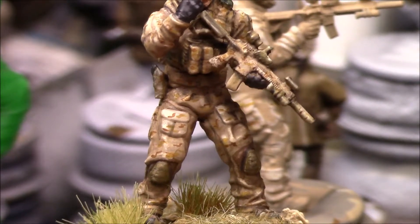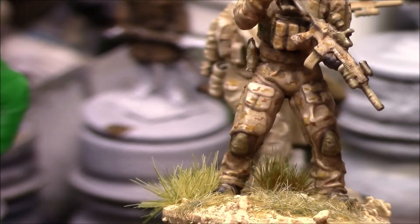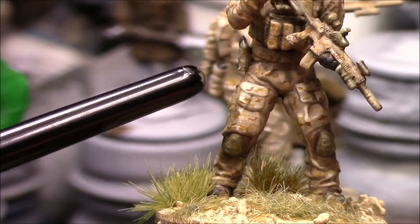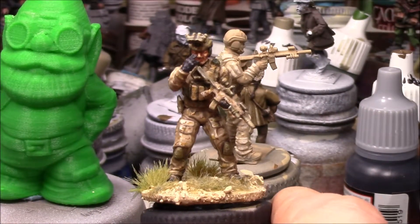There you go — you can see the little dots I applied. There's also a good example on the pants leg, again showing those small dot details.